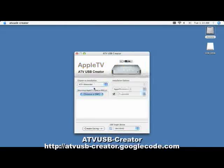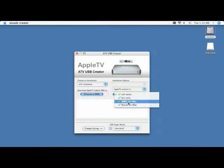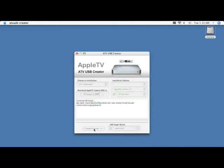The first is an application for creating a USB patchstick to install various plugins for the Apple TV. This can extend the capabilities of your Apple TV in a very easy manner. The application also runs under Windows and Linux.